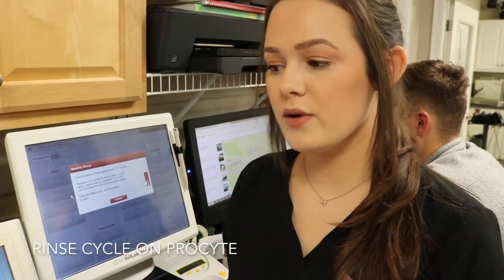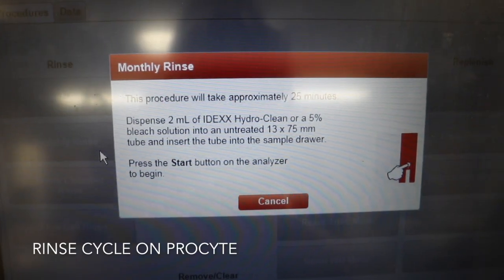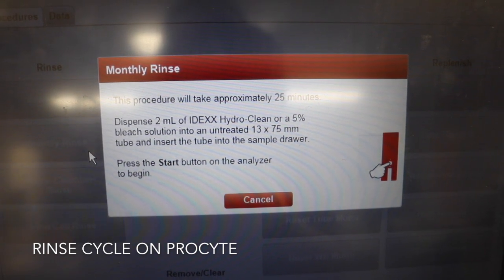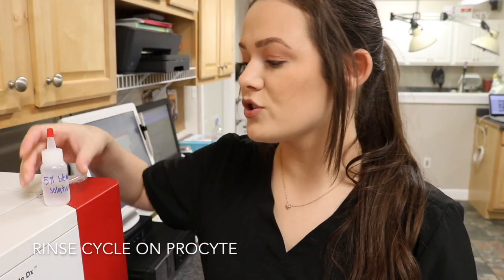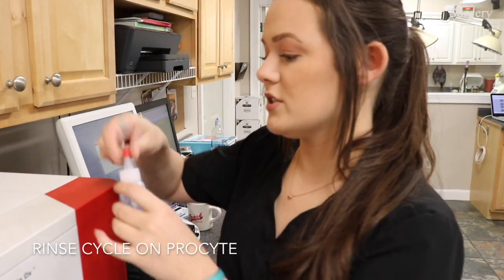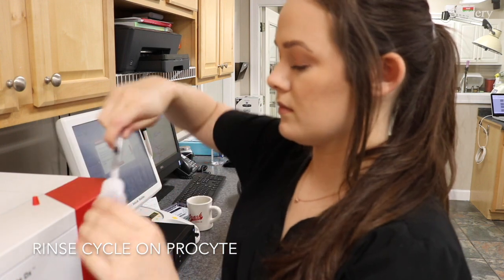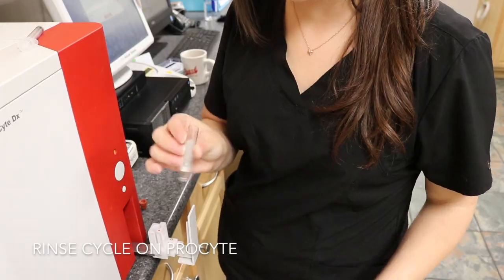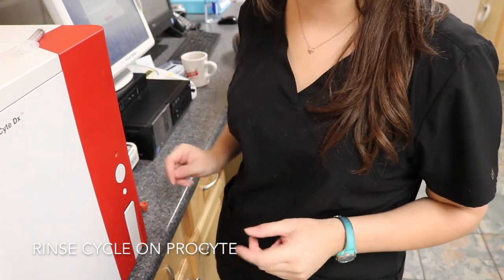When a monthly rinse cycle needs to be run on the ProSight, it alerts us with a notification. It tells us to dispense two mils of the IDEXX cleaning solution, or you can make your own using a five percent bleach solution. We already have a five percent bleach solution made up using 20 mils of water and one mil of bleach. All I do is take two mils of the solution, put it into a clean container, leave the lid off, place it into the machine, and press the button — that's all you have to do for a rinse cycle.